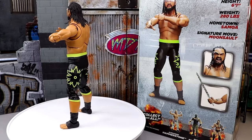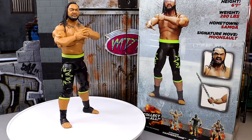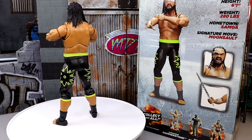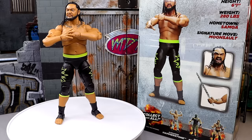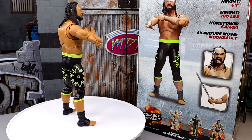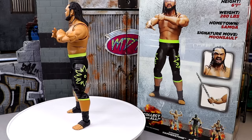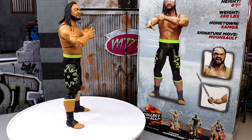So here we have Jacob Fatu out of his packaging, spinning around as we always do here in the reviews. I'm pretty impressed with this figure, man. We have to dive into all the details and break the figure down. I have been posing him around, and I can say that I am impressed so far. We're going to dive into everything — let you know what you get with the figure, break it down, see how he compares to WWE elites, how he fits into the collection, is he too small — all those different things, and you can make the decision for yourselves.